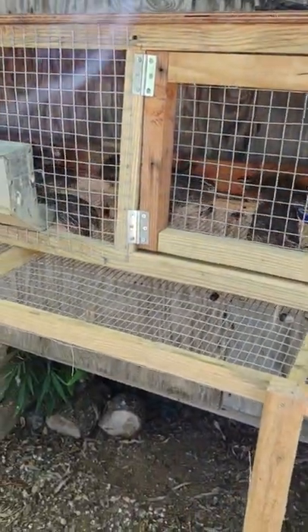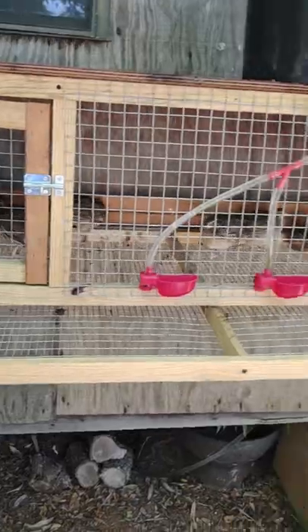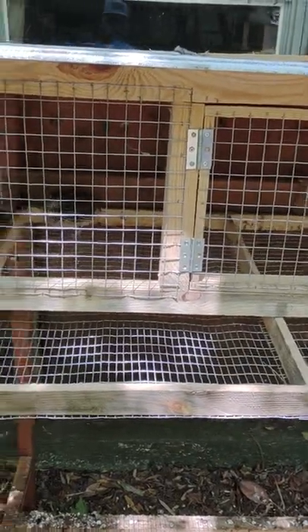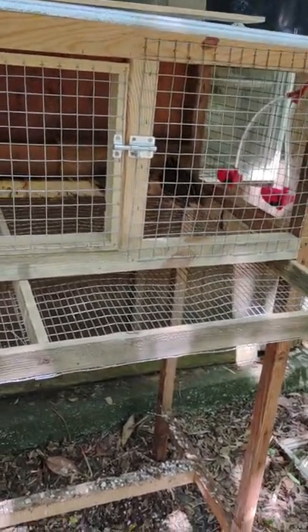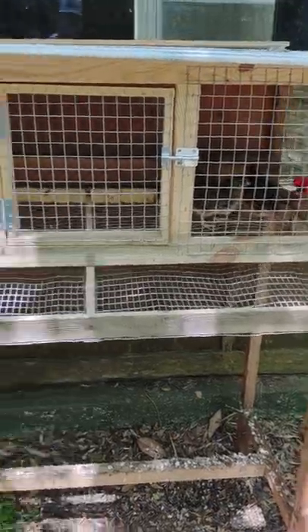Bob Whites require a lot more space. At most I had 12 in this larger cage. In this smaller cage — four feet long and two feet deep — I would only put at most maybe four Bob Whites, and right now I've got four Coturnix in here. But I could easily put eight Coturnix quail in this cage and they wouldn't be overcrowded. That's a big thing to consider: Bob Whites are going to require more room than Coturnix.